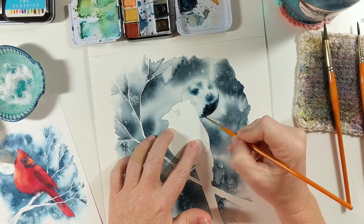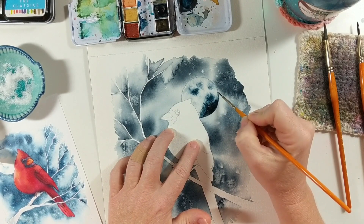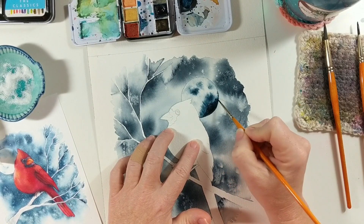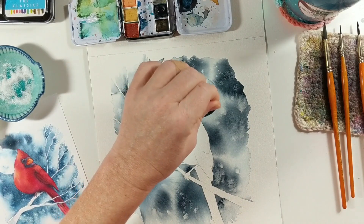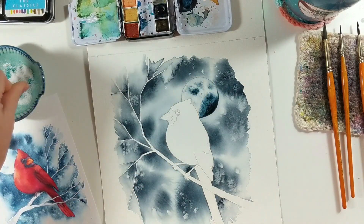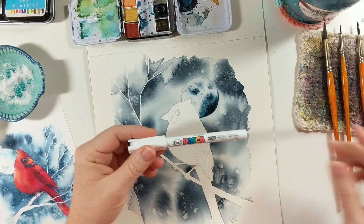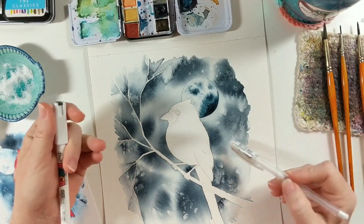I'm going to add a little more darkness on the side so I want this one to really stand out. I'm also going to add just a tiny bit of salt to my moon and let that dry. While that's drying I'm going to come in with a paint pen or white gel pen — whichever you prefer — and start to add stars to my background.